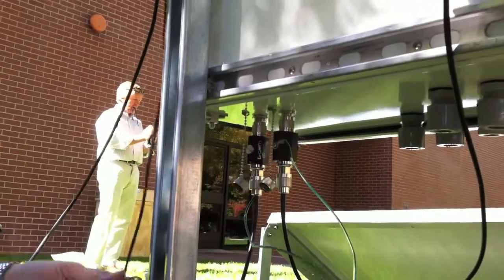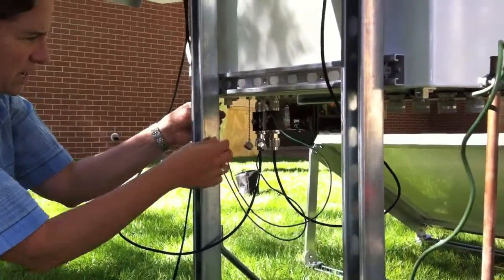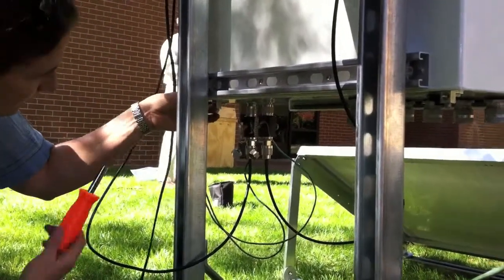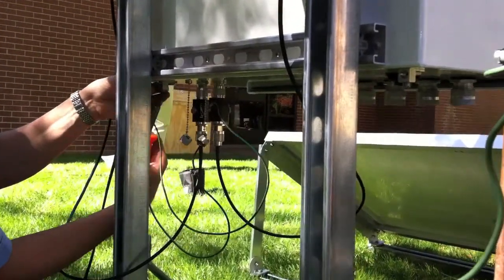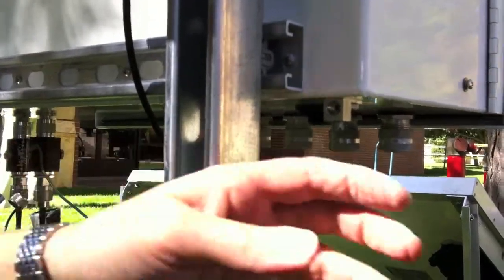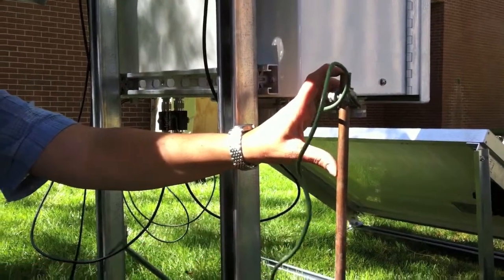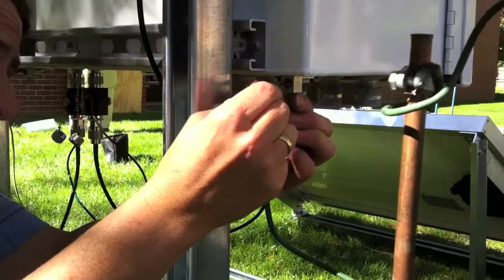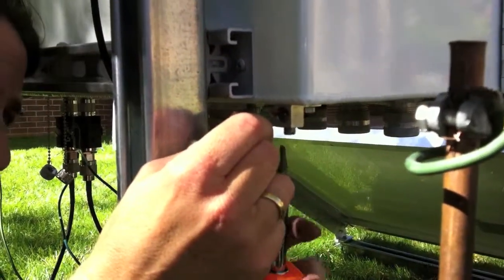Then take the ends of the ground for the lightning arrester and attach those into the ground on the box and tighten that down. Finally, I have a grounding rod which I'll drive as close to the head as I can into the ground, and then attach that wire to the ground on the box and tighten that down.